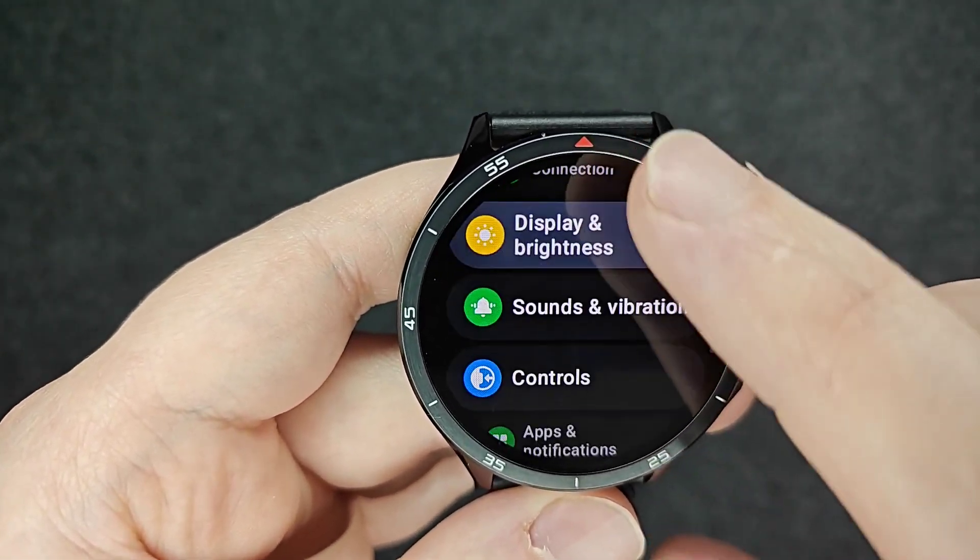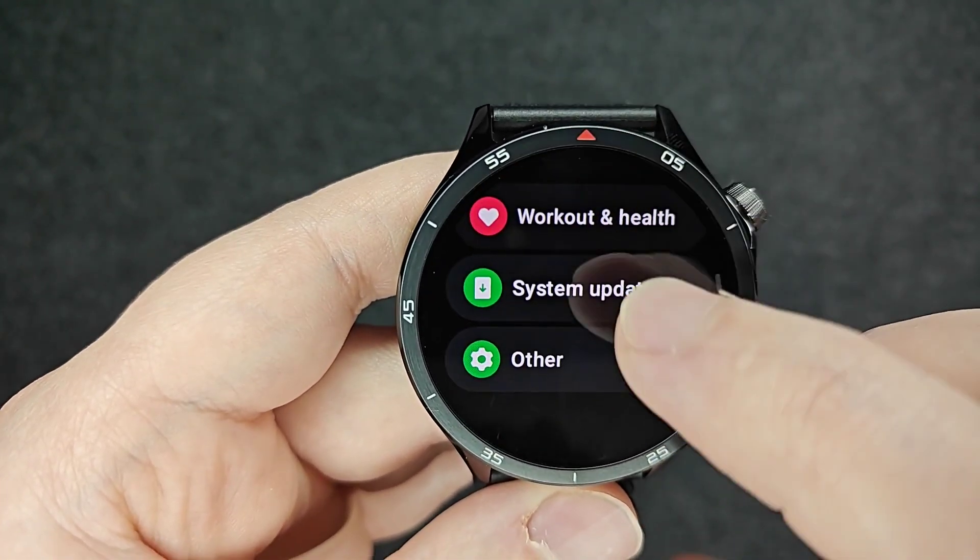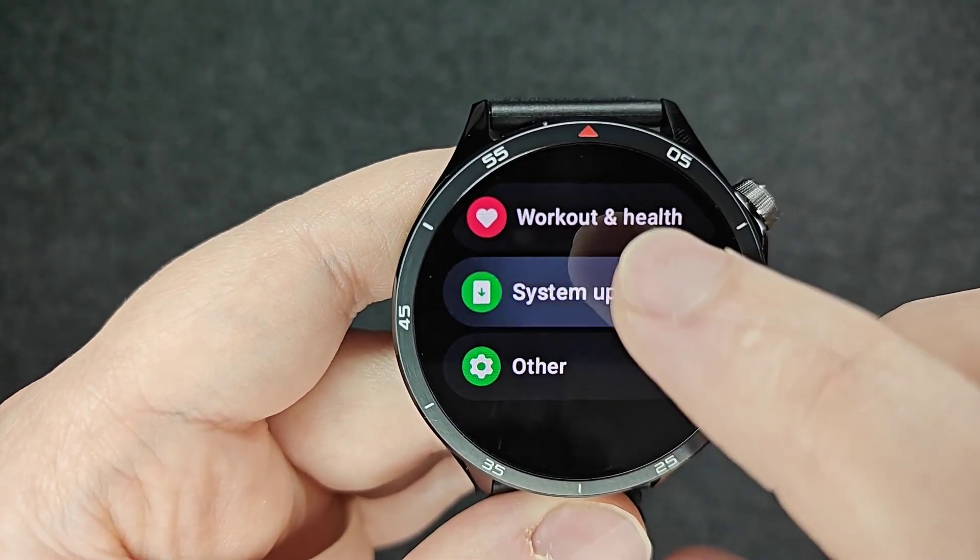And then from here, what we want to do is go down until we find where it says system updates. We're going to click on that.